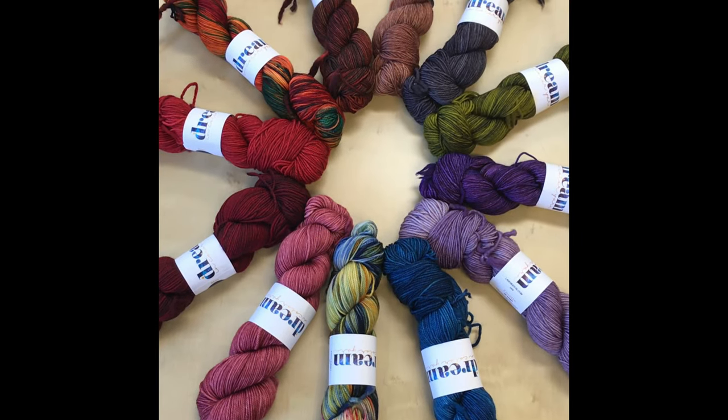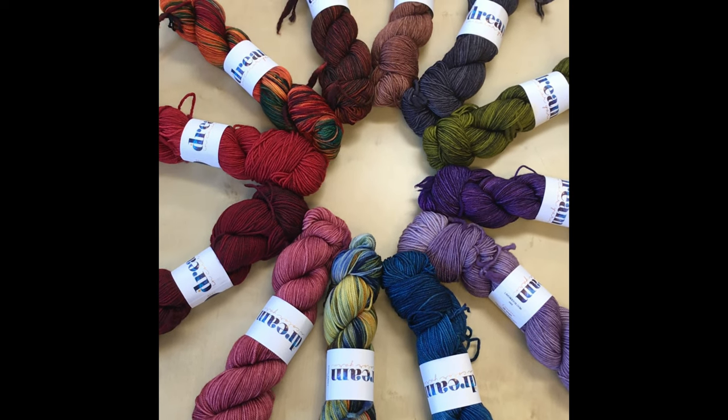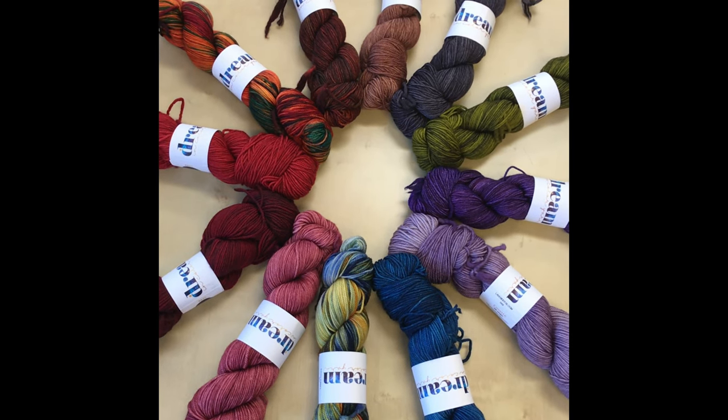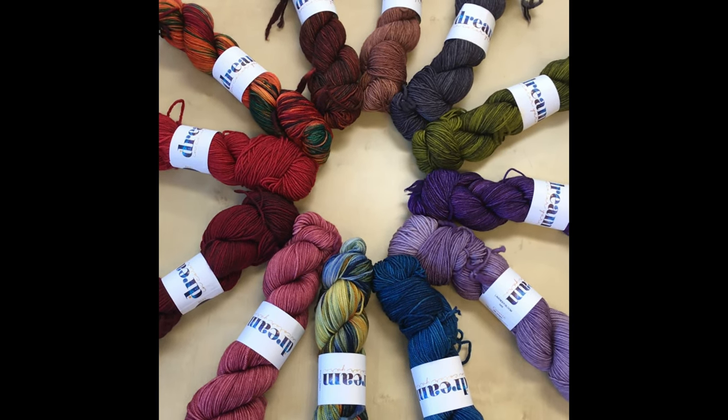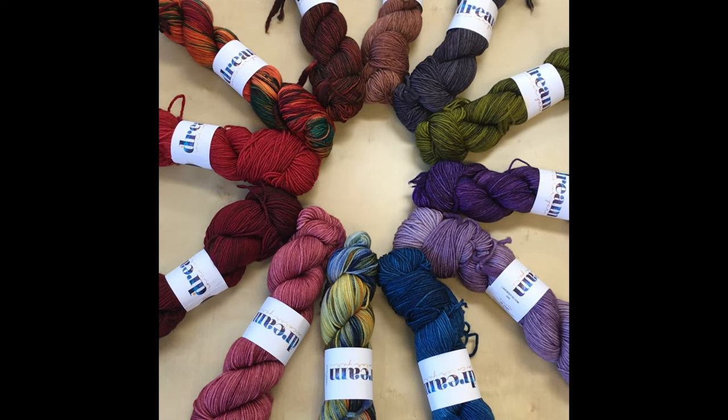We are also hosting a trunk show of Dreamin' Color yarns, hand-dyed in Tucson, Arizona. This is Cosette, a DK blend of wool, cashmere and nylon, 270 yards per skein. Great for anything.